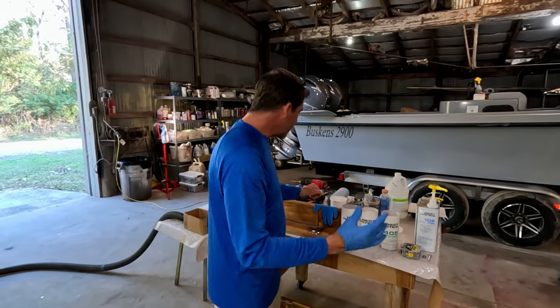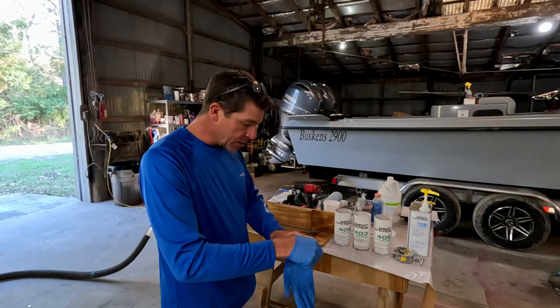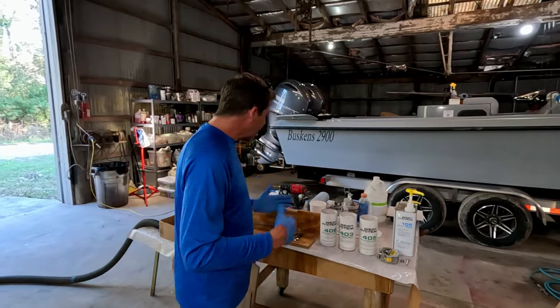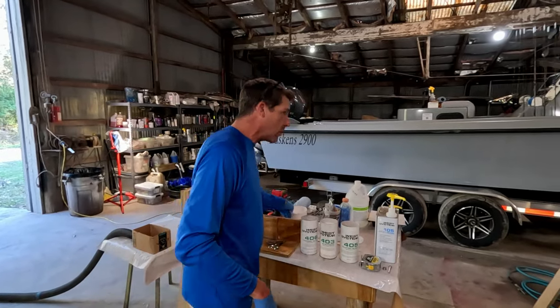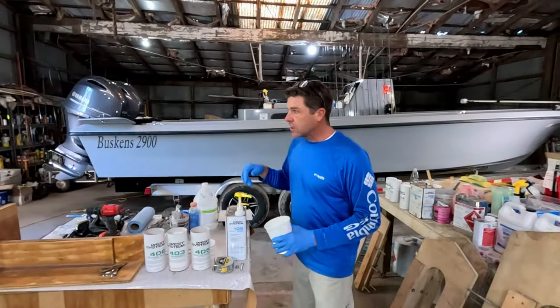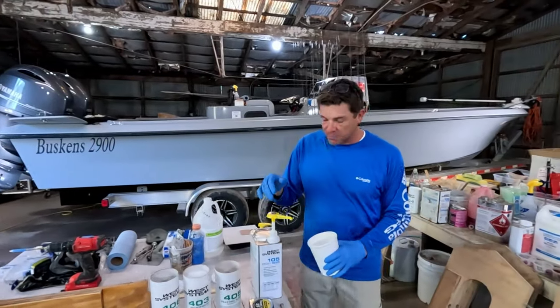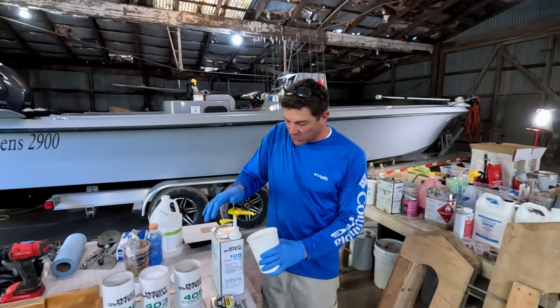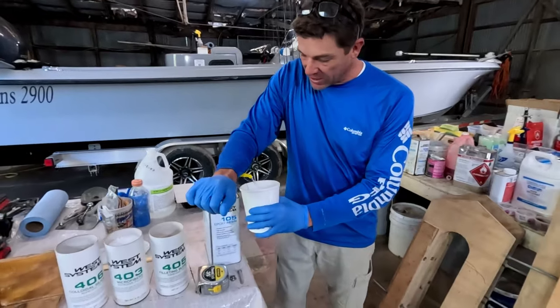Always a good idea to wear some PPE. Some of the stuff we're dealing with is very lightweight and can get airborne, so you're probably going to want to wear some kind of mask or protection. The wind is blowing outside today - that's why we're not out fishing on the 29. It is pretty breezy.